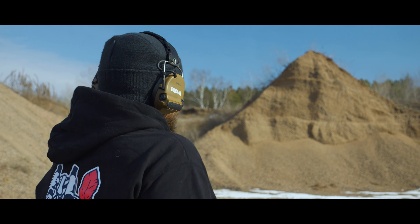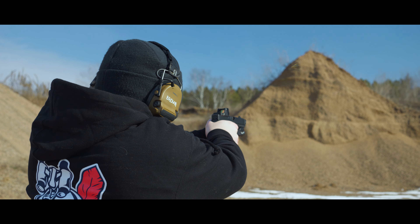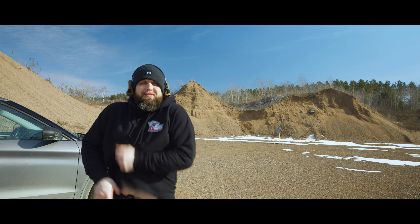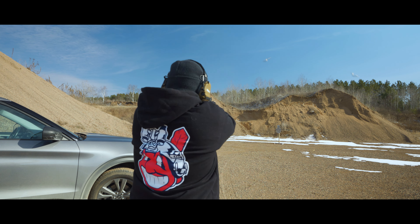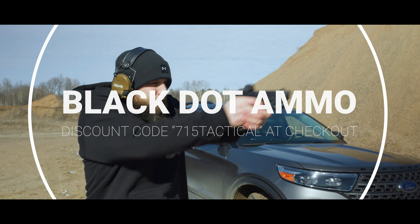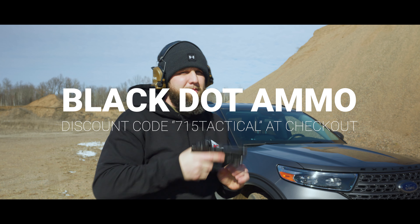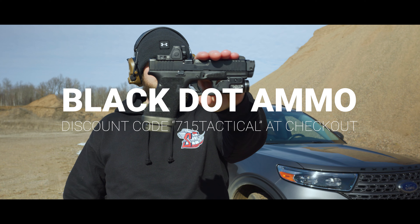Before we dive in, I have to give my regular thank you to Black Dot Ammo for sponsoring the channel. Black Dot provides the majority of ammo that you see in my videos. They offer match quality ammo at an affordable price. If you want to stock up, head over to their website and use discount code 715TACTICAL at checkout to save some money on your order.